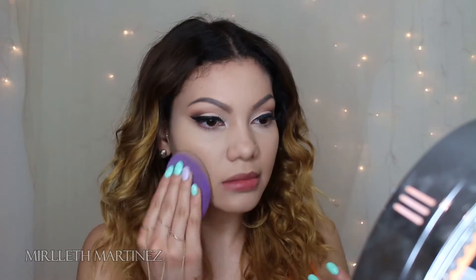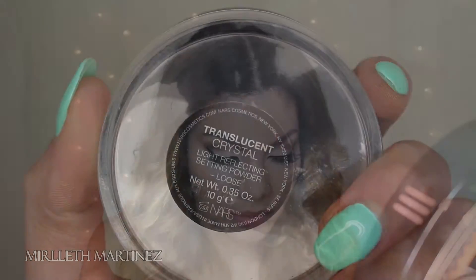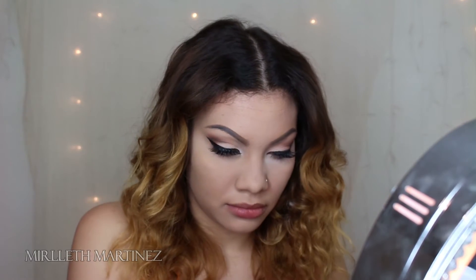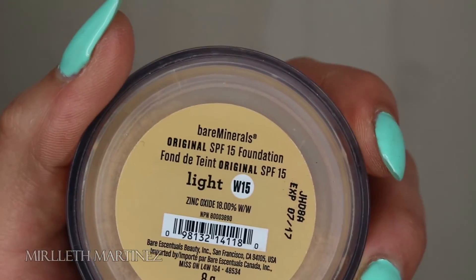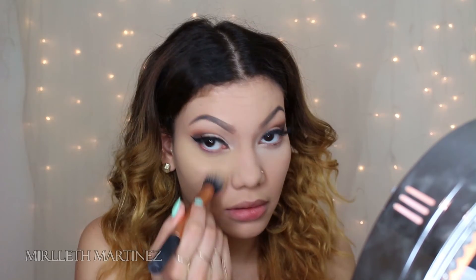Once the concealer is all nicely blended, I'm going to set that with my NARS translucent powder — this one is Translucent Crystal. I'm applying this fine powder wherever I applied all my concealer, and this is just going to set it and make it last all day and all night. Because this powder reflects a lot of light, I like pairing it with my Bare Minerals light powder, which is like a yellow banana powder — it gives that dewy under-eye highlight flawless look.